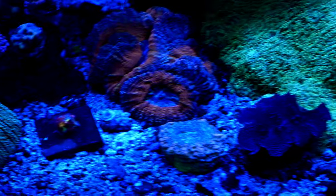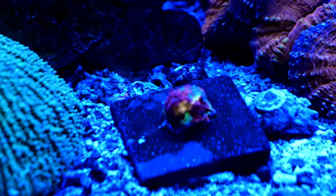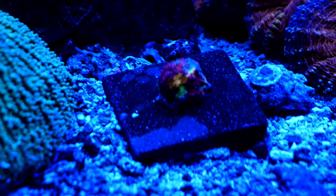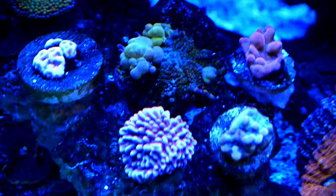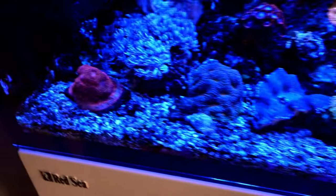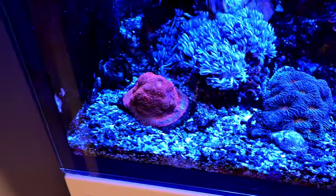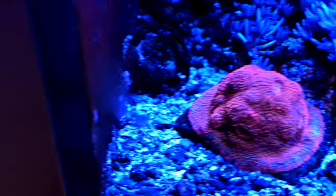The other frags are all in the other tank. Here's my new coral — this is a rainbow chalice, for all you guys that are unsure of what it is. It's an absolutely stunning piece. All the others, the mushrooms and Montiporas, are all doing really well, colouring up really nicely. This dragon's blood chalice is looking super super nice now — it's definitely spreading all over that frag plug.